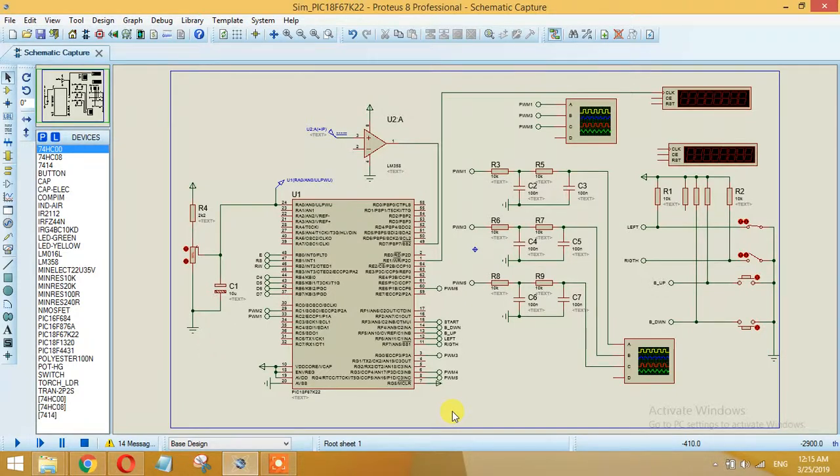We are generating six PWM pulses: PWM1, 2, 3, 4, 5, and 6. PWM1 will create the positive half cycle and PWM2 will create the negative half cycle for the first phase. These PWM signals are generated along with some additional functions.